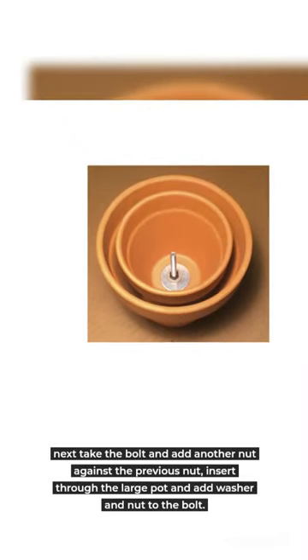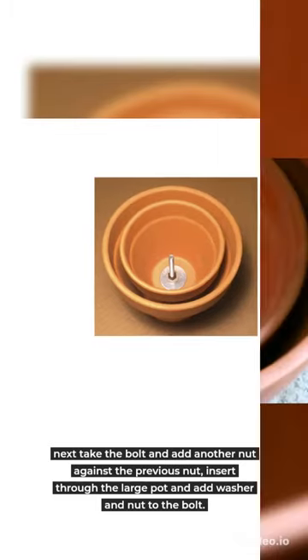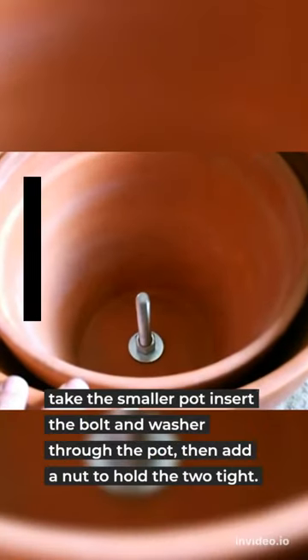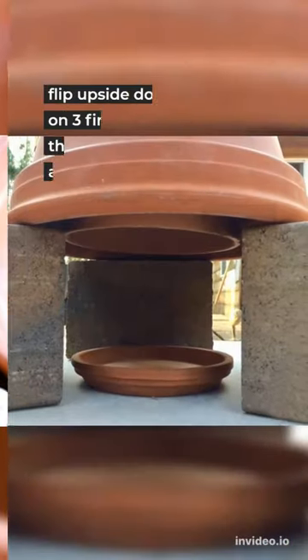Instructions: Take the smaller pot, insert the bolt and washer through the pot, then add a nut to hold the two tight. Next, take the bolt and add another nut against the previous nut, insert through the large pot and add a washer and nut to the bolt.